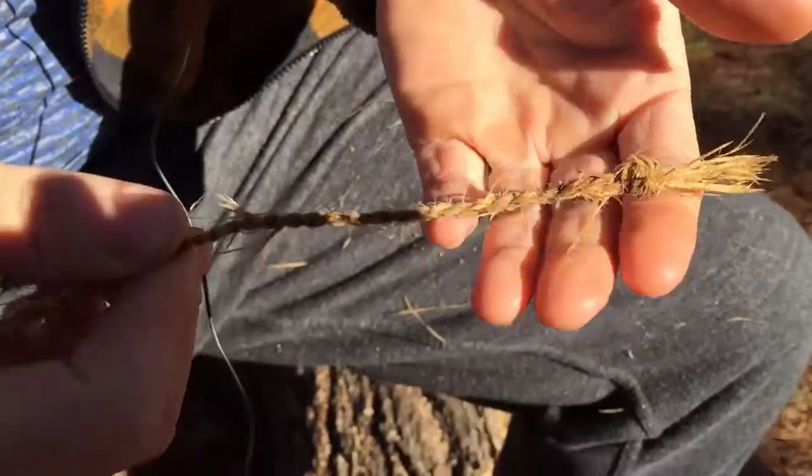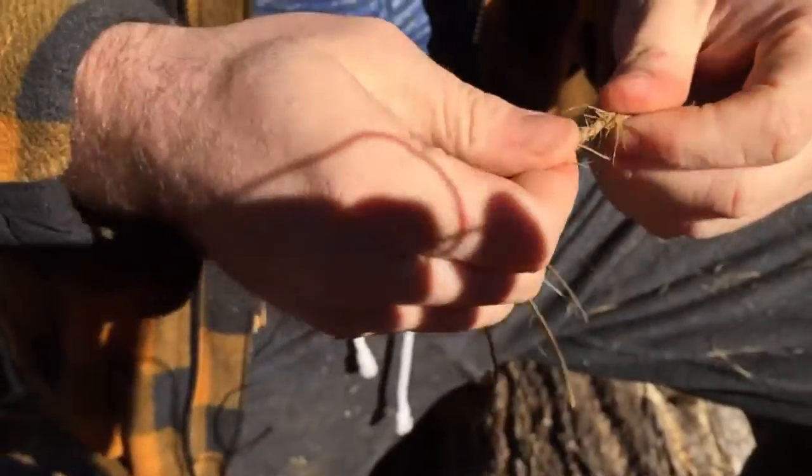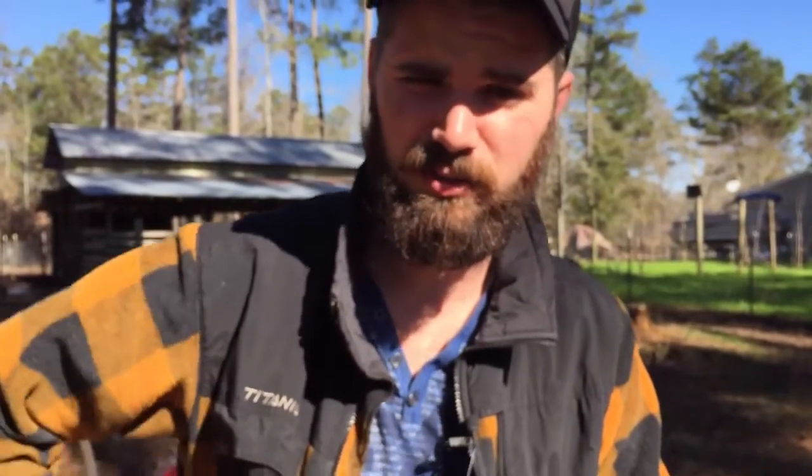And you end up with reverse twist cordage. You can make it as thick or as short as you want. If it was a little drier it would be a lot stronger. What we used today is a little past prime — it didn't have near the tensile strength because it was a little past the stage when you would normally use and harvest it in the rotting process. But if you find it in the correct state — it will have been wet before, already rotted, and dried back out — it will have a lot of strength.